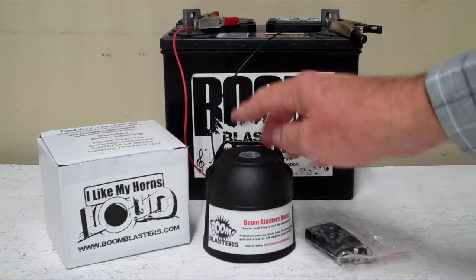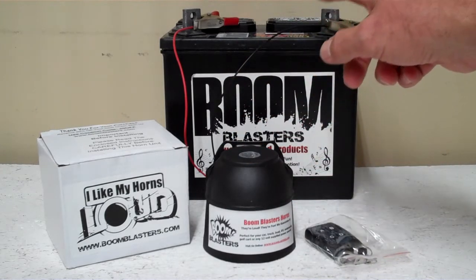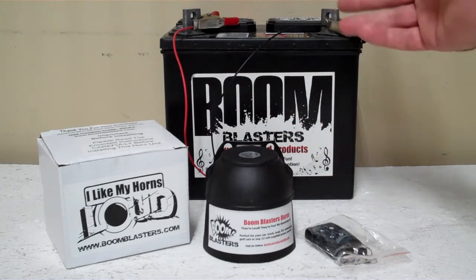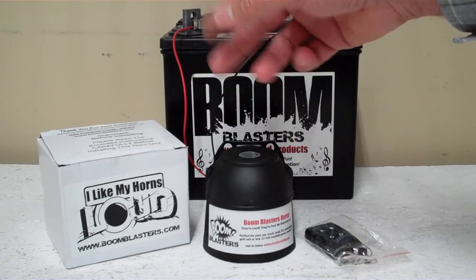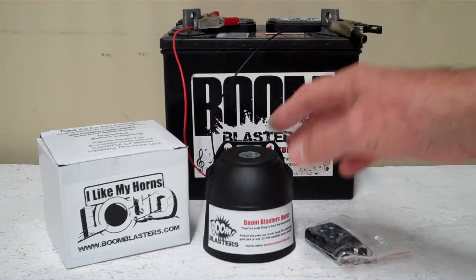Really easy hookup guys. The black wire from the horn will go to a ground somewhere — it could be a ground battery or a good ground source. And your red wire coming from your horn will go to a good 12 volt power source. It could be your battery, a fuse, just anywhere you've got a good 12 volt power source.